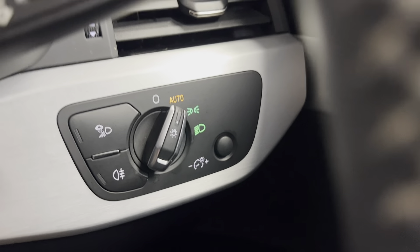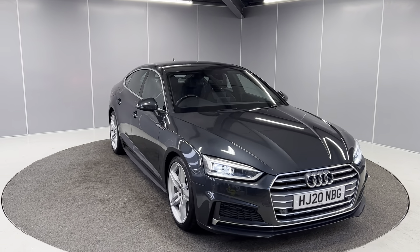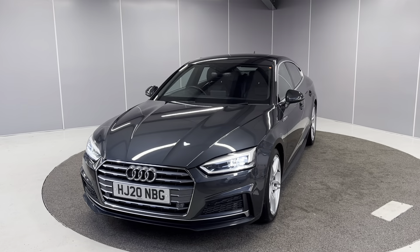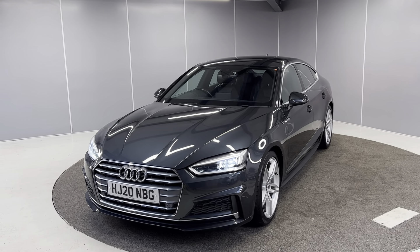And that's a really quick walk-around video of this 2020 Audi A5 Sportback S-Line. If you'd like any more info, feel free to give us a call on the number below, or message us on our Facebook page — Lancaster Automart — and one of our sales team will be more than happy to help. I'm sure this one won't be around for too long, so you'll have to be quick. Thank you very much, bye for now.